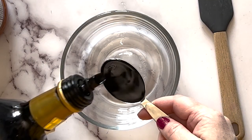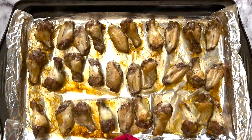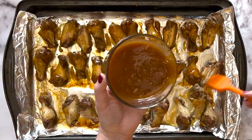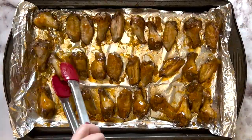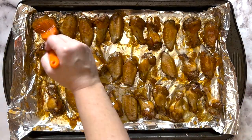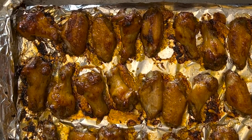Whisk the chutney and balsamic vinegar in a small bowl, or puree with a stick blender if desired. Remove the wings from the oven. Brush half of the glaze over the wings, flip them, and brush them with the remaining chutney mixture. Return the wings to the oven and bake until glazed, for about 10 minutes more.